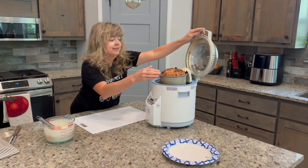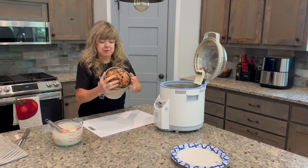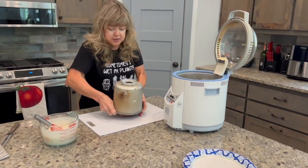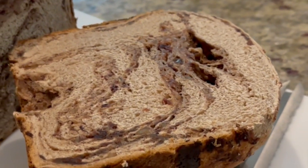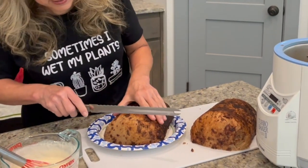It's the next day. The bread has cooled off. I found that it's easier to go ahead and cut the bread.